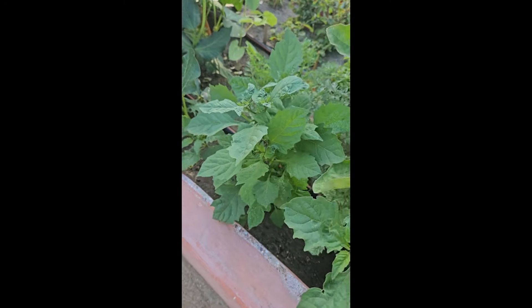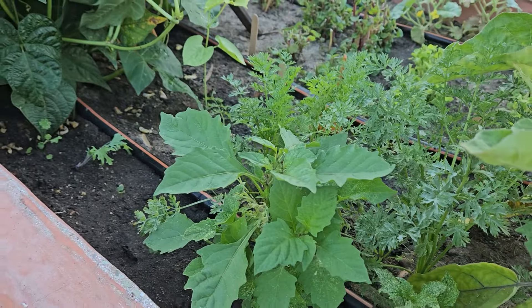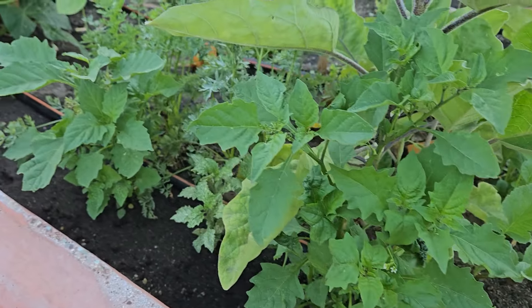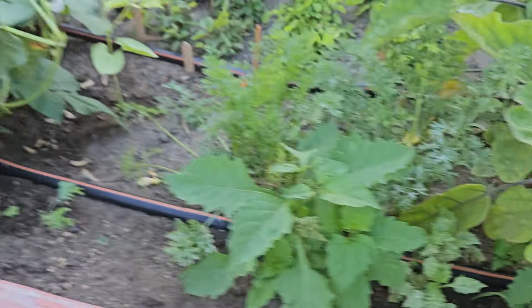It can be propagated using stem cuttings or seeds. Just put stems in water, and when they start producing roots, transfer to soil. Seeds may be broadcast or sown directly in rows 15 to 20 cm (6 to 8 inches) apart, farther apart in the rainy season, and covered with a layer of fine soil.